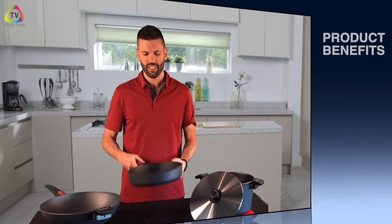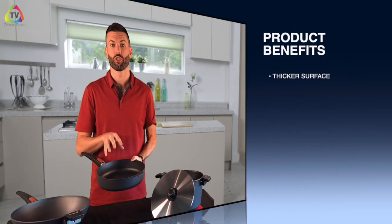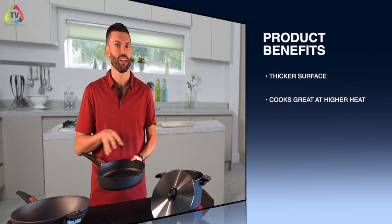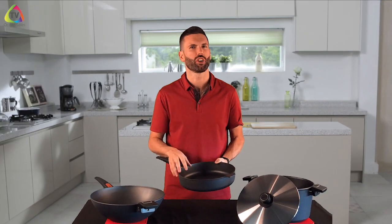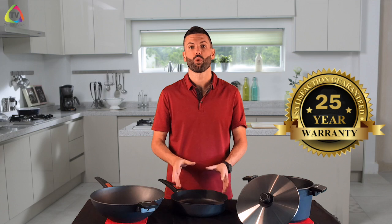One of the benefits of Volt cookware is the weight — this is a little bit thicker than the average cookware, so you can actually cook at a higher heat. If you take it off high heat and put it in water, you're not going to damage it by warping or buckling. It's almost like cooking with a cast iron, and that's why we give you a 25-year warranty on the base of this cookware.